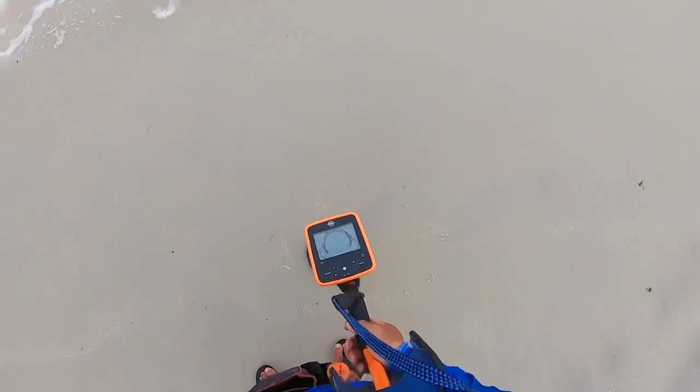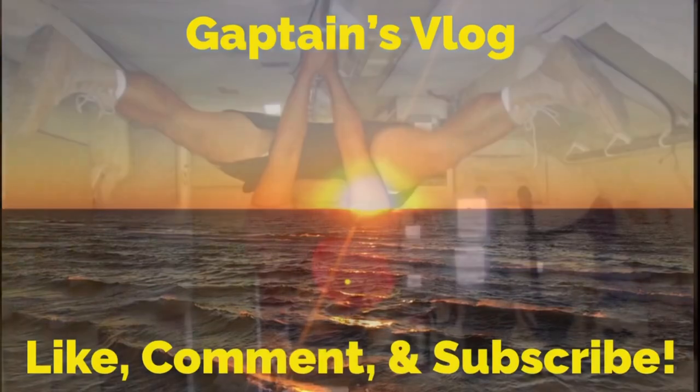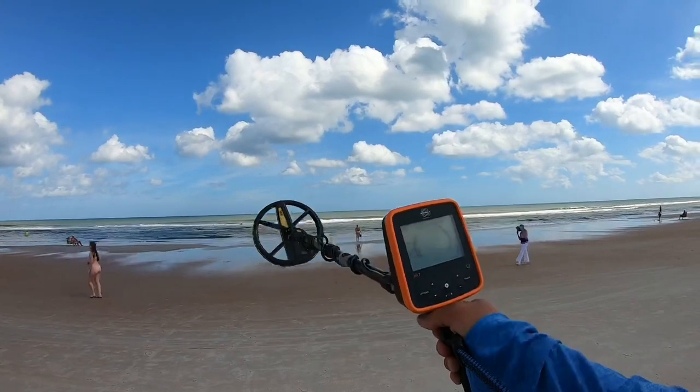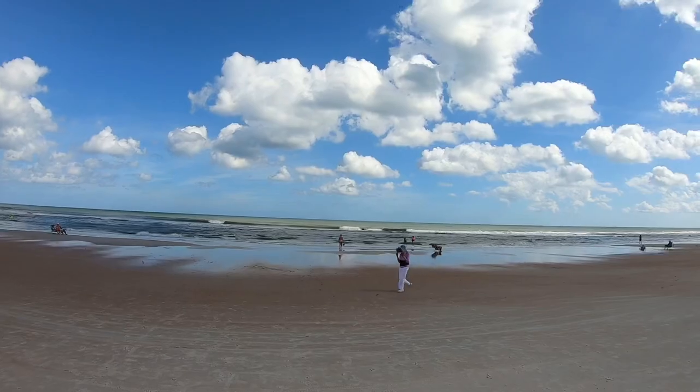I hope this helps. Good luck, happy hunting! One Jay here. I'm at the beach. We have the MX-7. We're set to beach mode, sensitivity of 7. Let's get all the goodies.